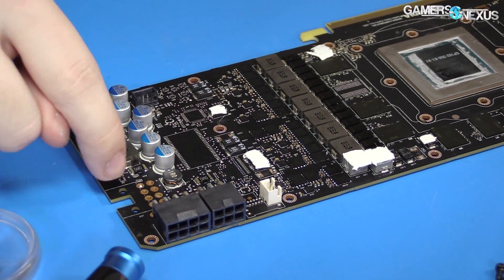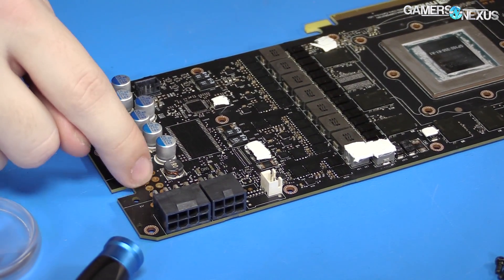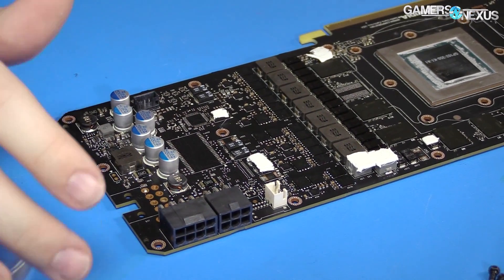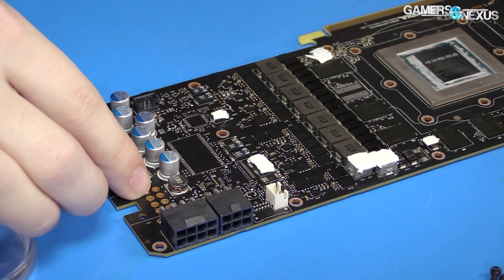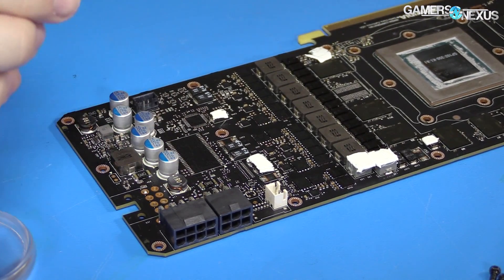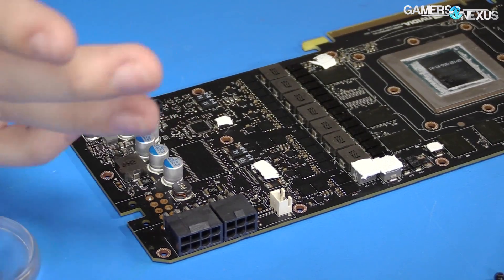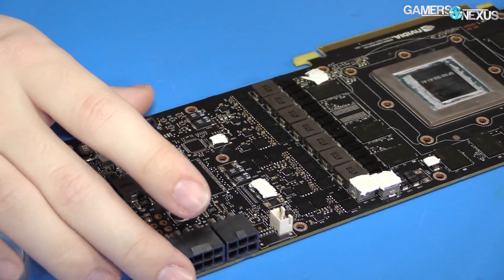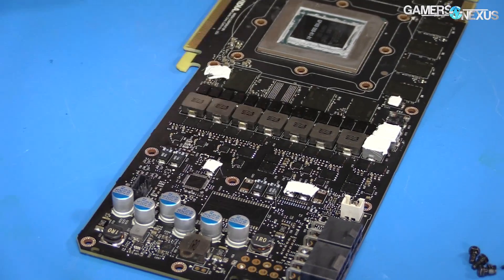For power, you can see we've got an 8-pin and a 6-pin, and solder points for another 8-pin here. If a board partner wanted to buy this PCB instead of making their own, they could solder their power header here rather than up here — that's really the only reason that exists. I don't think you'll see a 3-header setup on a reference board, but if you see 3 power headers at all, it will probably be a custom board.